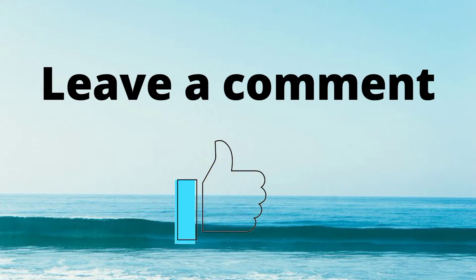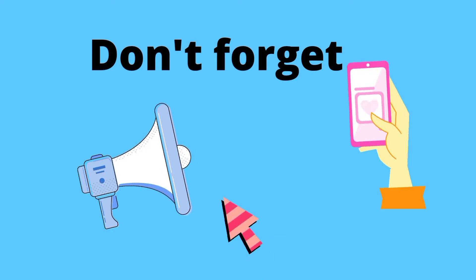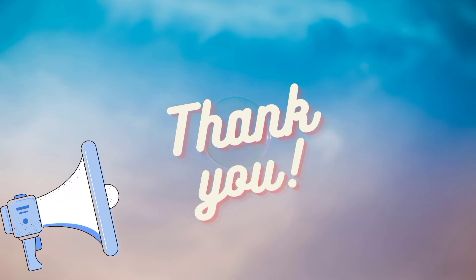If you like the Rangoli, please do comment and encourage the girls. It's the right time to subscribe to my channel, isn't it? Don't forget to like and hit the bell icon. Thank you for watching and spending your valuable time.